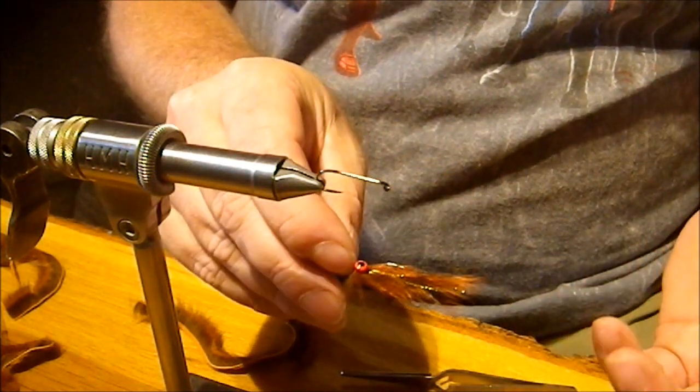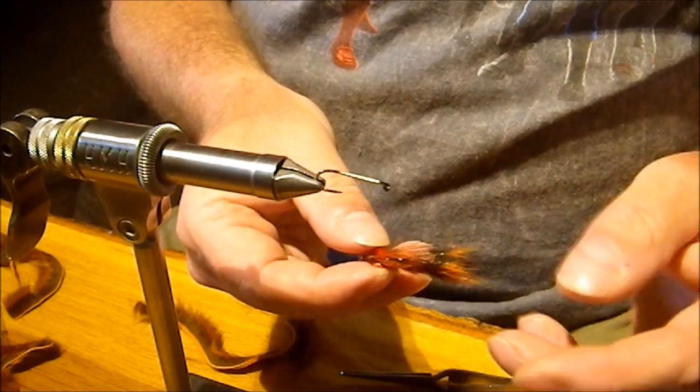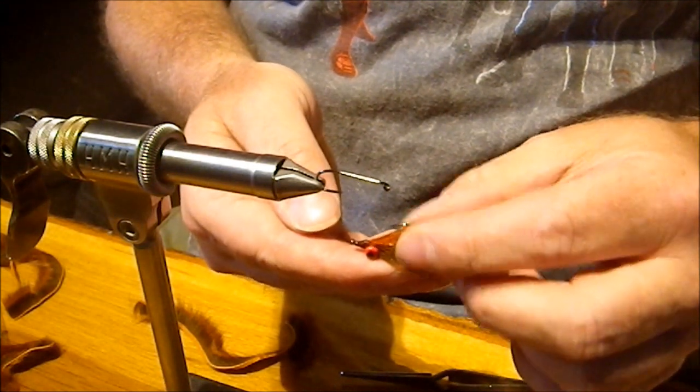This one will also, in the colors we're tying it today — this kind of crawfishy orange — you can bounce this guy along the bottom and it's going to make a fairly good crawfish imitation too. So let's go ahead and get started.